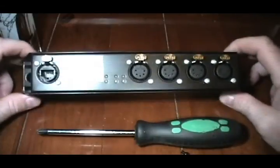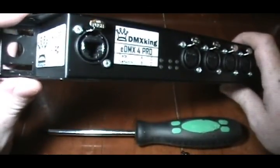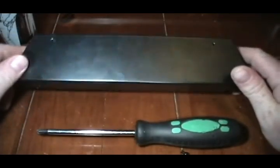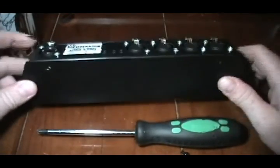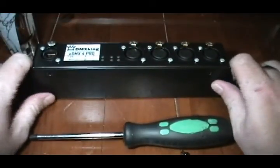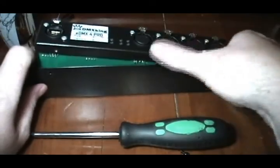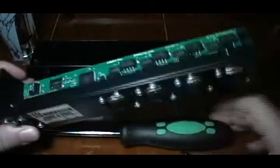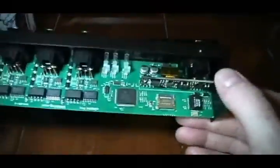G'day, how are ya? I'm just DMXKing eDMX4 Pro here. I've had it for a few weeks now and I've been meaning to crack the lid and have a look, because I built my own Ethernet to 4-universe converter before, but it was a bit more involved than this tiny little unit here. Everything's in one nice little container.